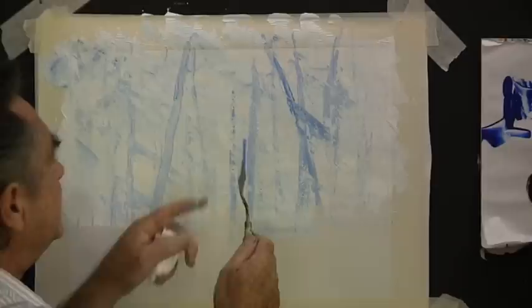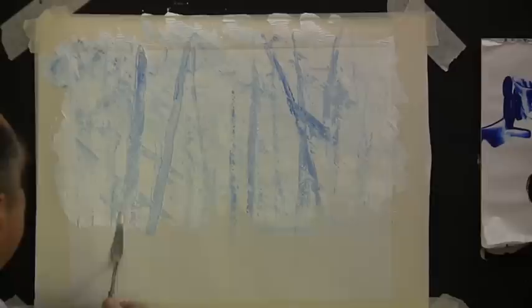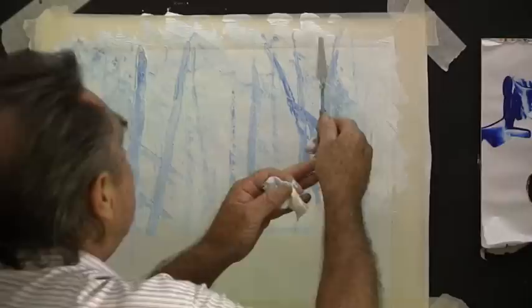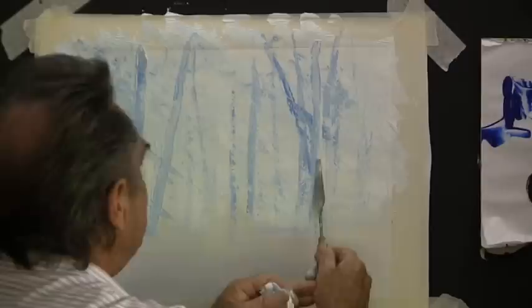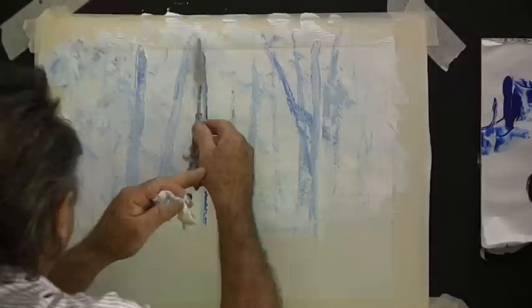Here's white and blue on the knife at once. Bring it down, rub it in, and work it sideways — zig-zag. That'll give us another tree. Just watch that you don't put them all equal distance apart. Keep them staggered — one here, one there. A curved one here, a straight one there. That's white on one side of the knife and the pale blue on the other side of the knife.